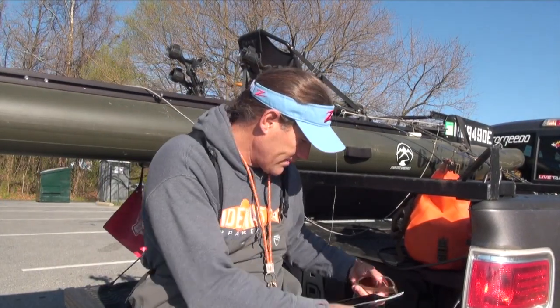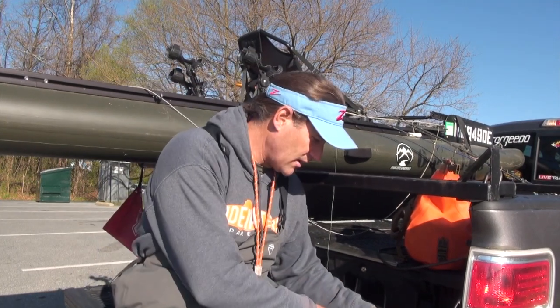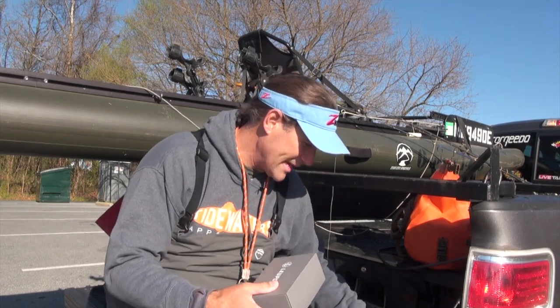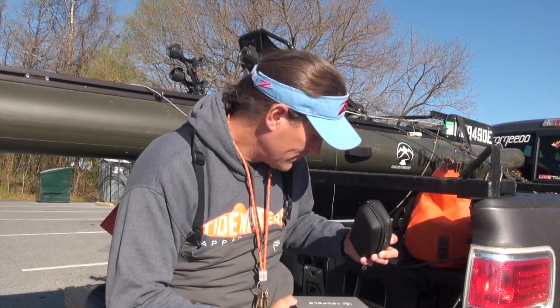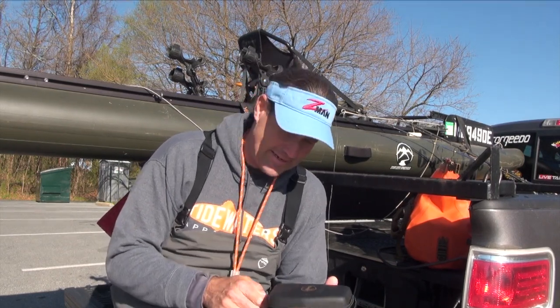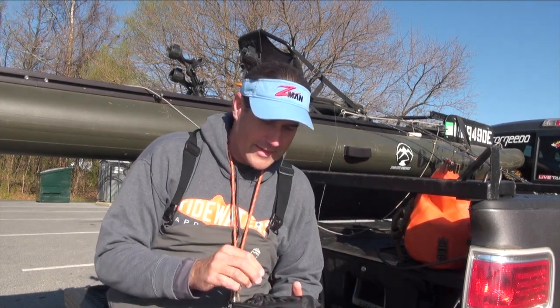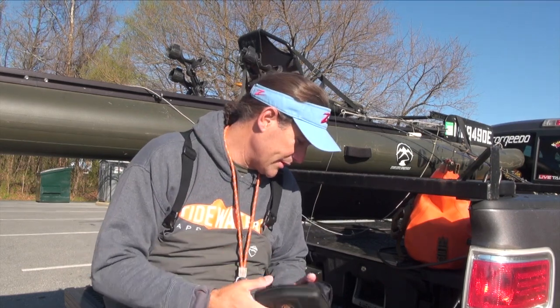Good morning, folks. I got something new today that I'm using for the first time. I actually saw these at the Bassmaster Classic Expo, and I got home last night from a business trip — got back at like 11 o'clock. That's when I did the actual unboxing at like 11:30 p.m. because I was excited to open these up.